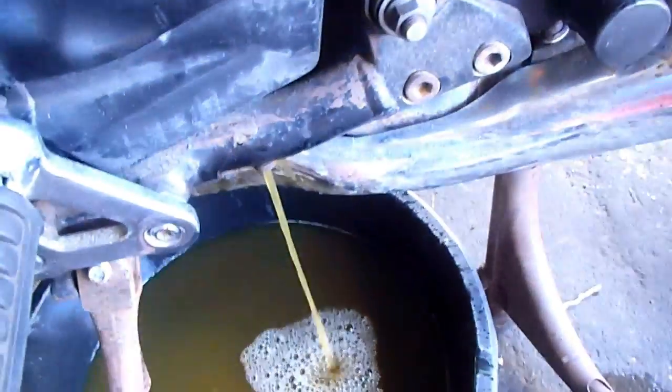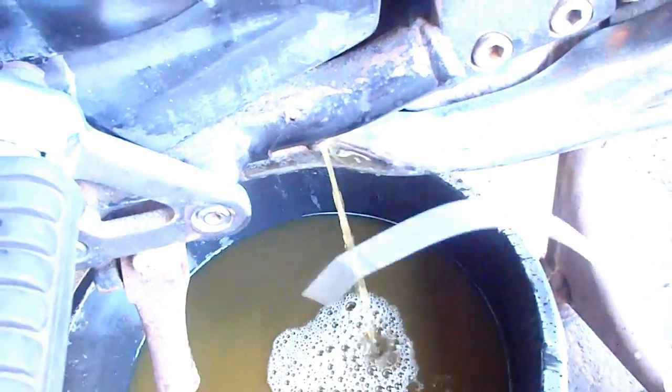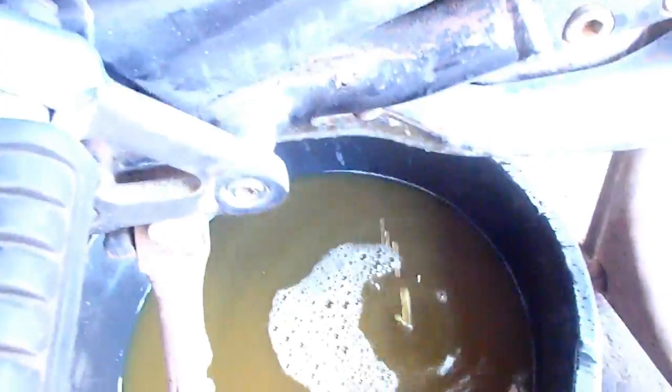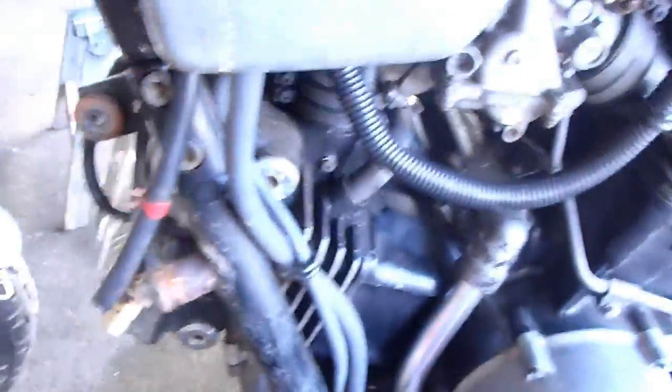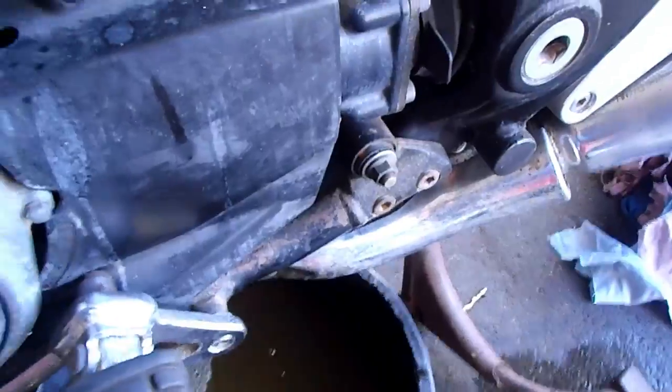So this drain wasn't draining and I just stuck a piece of zip tie up in there and cleared it. I thought the motorcycle had sucked up all the fluid because when I took the drain plug out nothing came out. So now it is drained.